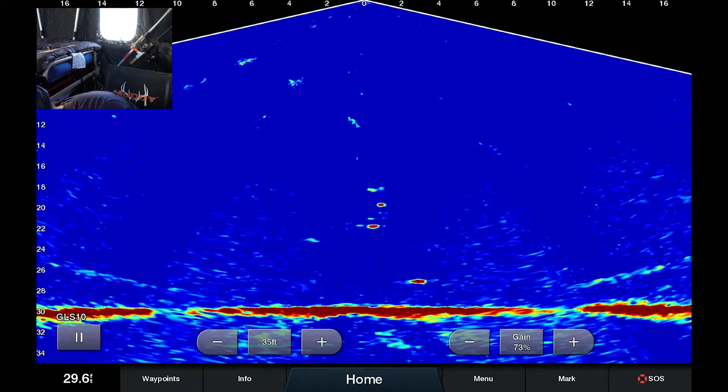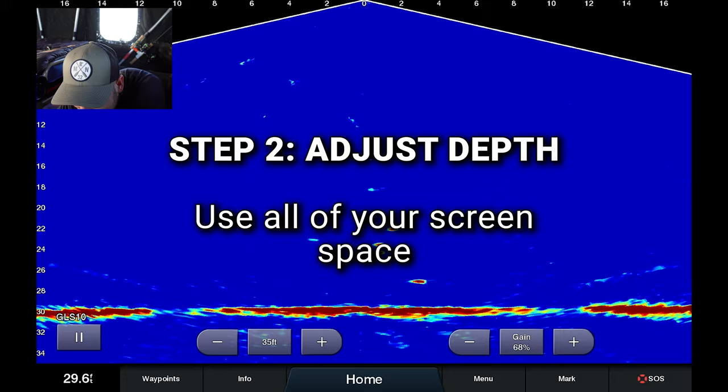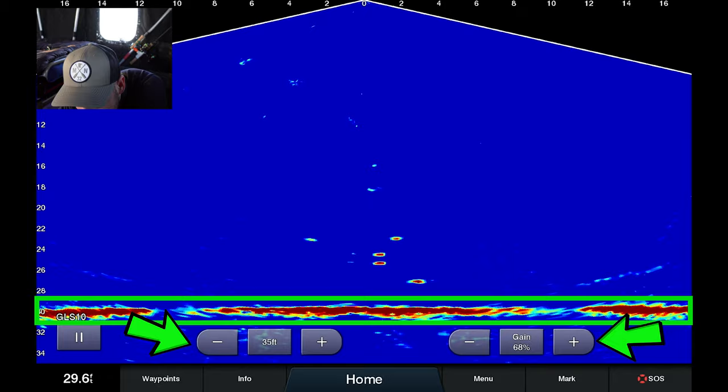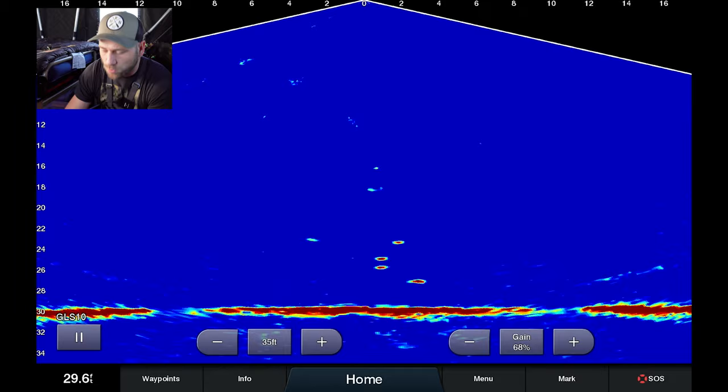Number two — for my depth setting, I try to make it so that the floor of the water column is just above my settings on the bottom of the screen. Some people will hide those; I like them on the screen so I can adjust them. So 35 feet with where I'm at right now actually works out pretty well.